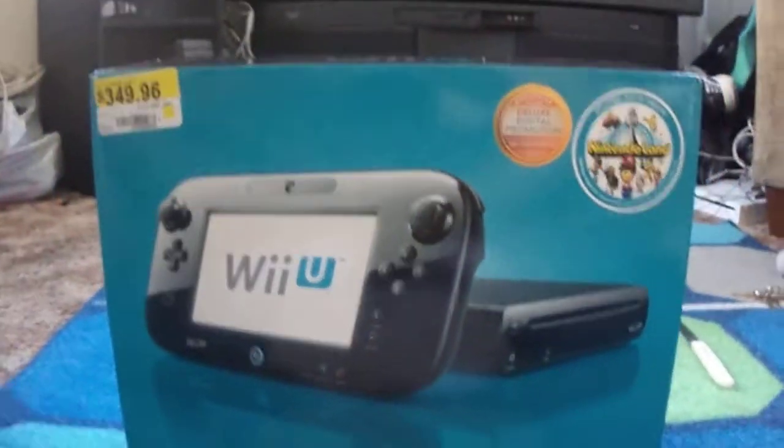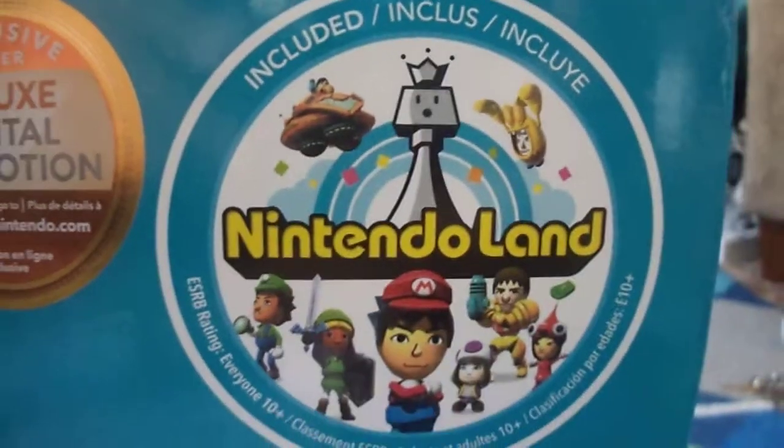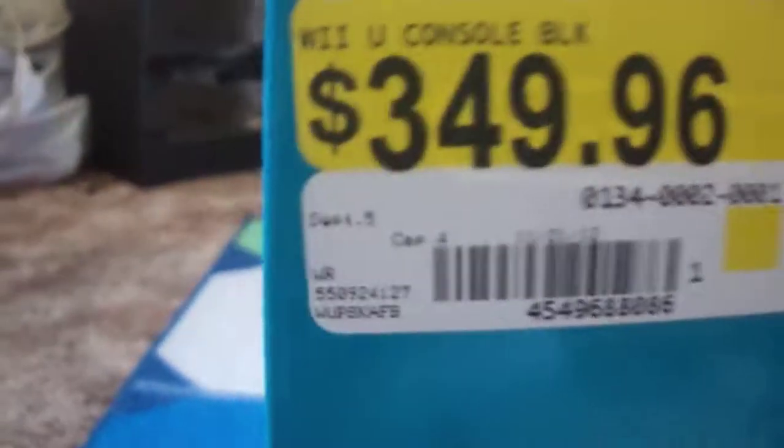Behold the black Wii U bundle with 32 gigabytes, the deluxe set, and the game Nintendo Land — all here for a price of $350. With my assistant Diana Gutierrez, check out this channel, Epic Max Productions, also in the description.